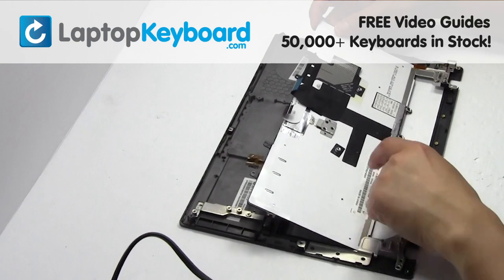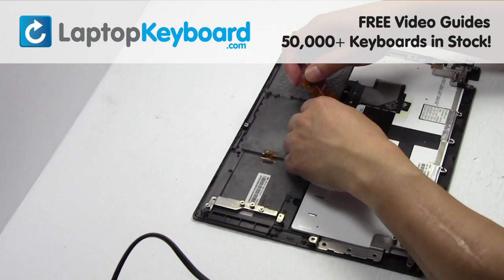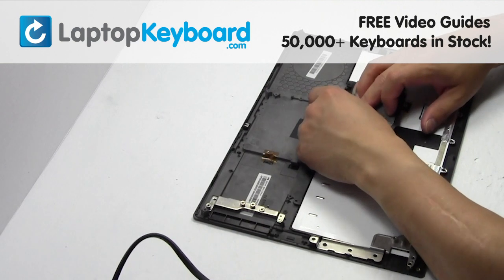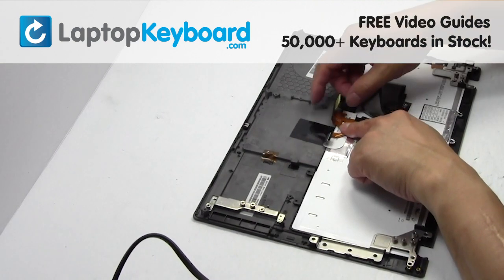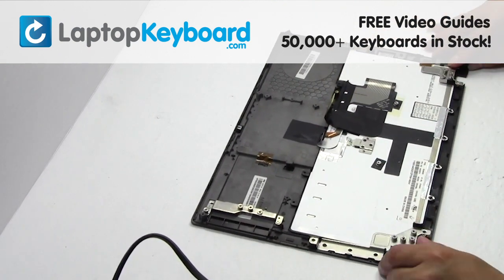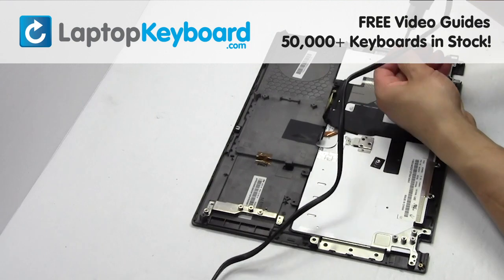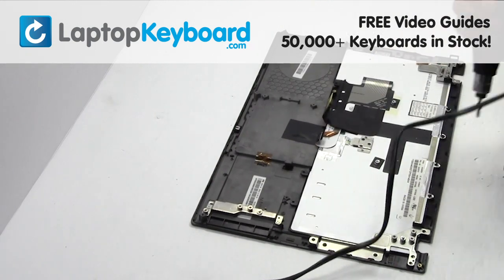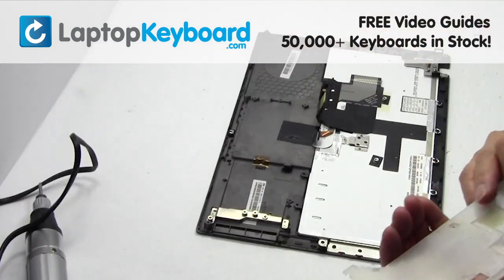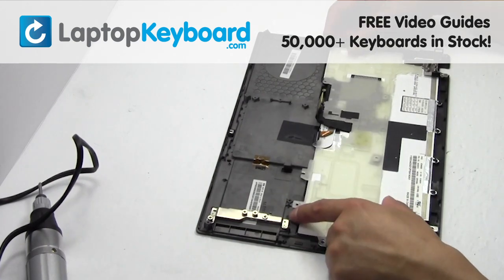Place the keyboard back in place. Place the screws back in.